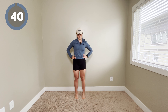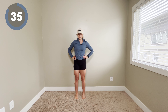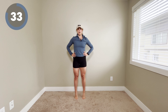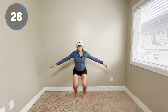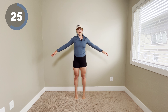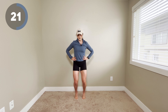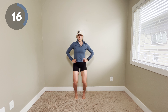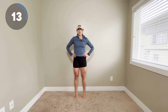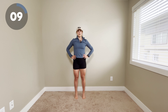Option one is we're just going to work on some calf raises — up to the toes, hold, and come back down. Option two is you're coming up on your toes and then squatting down, hold, and then come back up and try to stay on your toes. You can come as low as you want — a little bend or a deep bend. And if you're feeling tired at any point, feel free to come back to those calf raises. They are not easy.